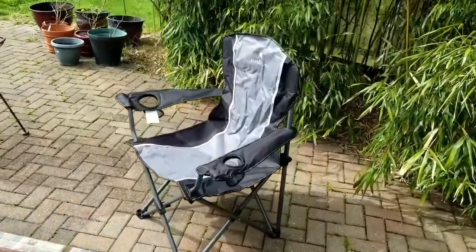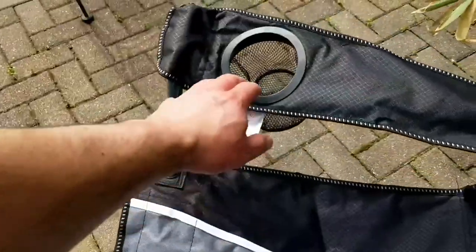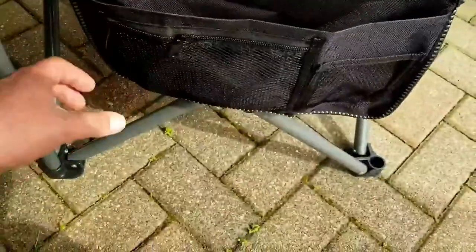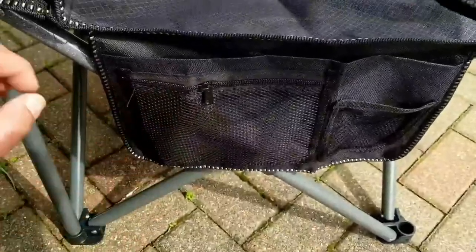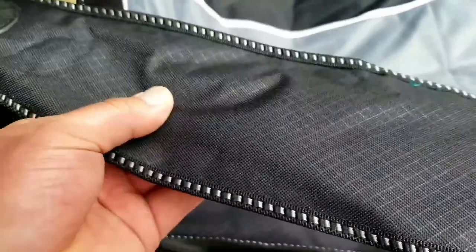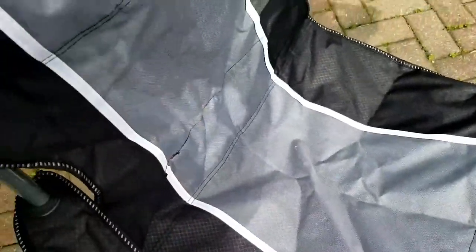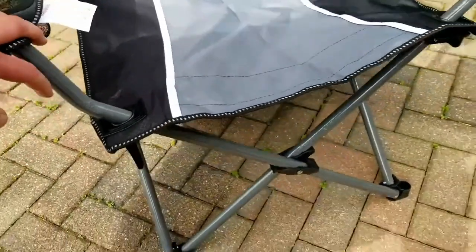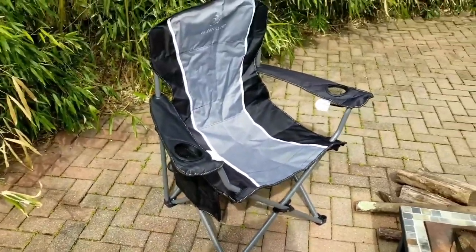This is what the chair looks like when it's fully set up outside. You can see you have your two cup holders, one on each side. Over on this side you have your little cell phone pouch — great for bug spray, your cell phone, things like that. Then you have this little zipper pouch, which is really nice. Here's that 600D Oxford fabric with a cross-stitch pattern. It does have padding all through the inside to make it much more comfortable. And here's the powder-coated frame — it definitely looks a lot sturdier and bigger than a standard camp chair.